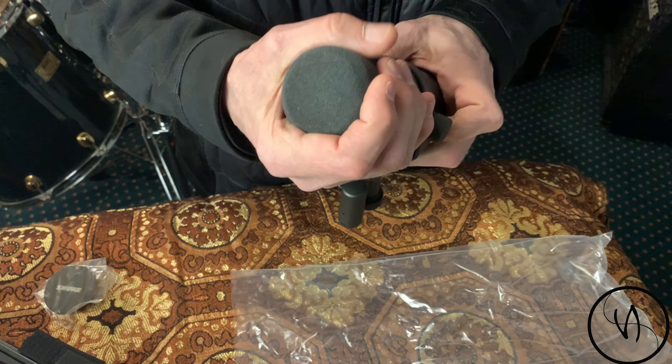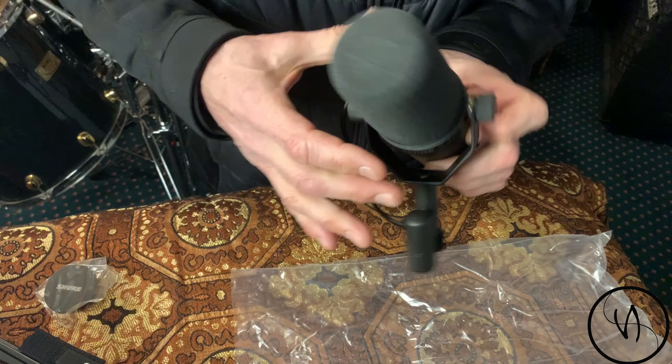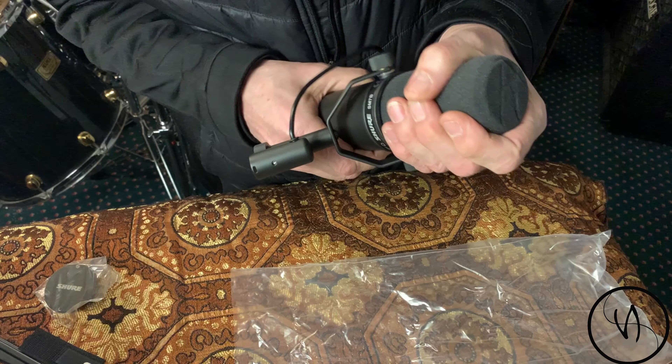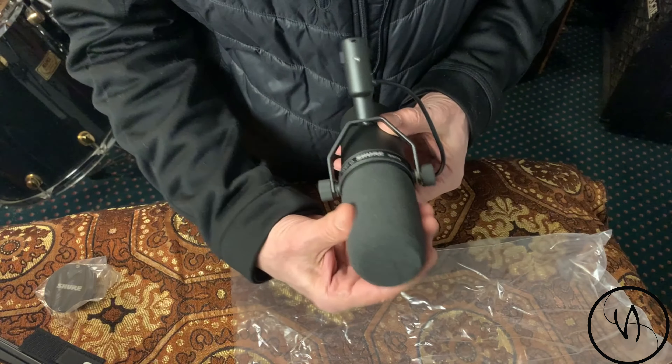This microphone is apparently one of the best you can get for kick drum, and pretty much the most versatile microphone — you can record vocals, guitar, and more. One thing I notice now is that the foam windscreen can't be removed easily.